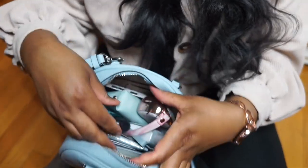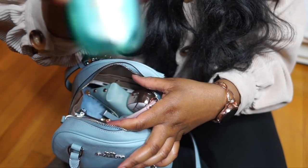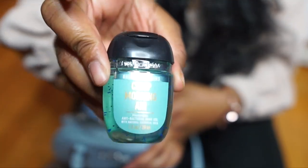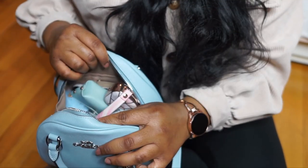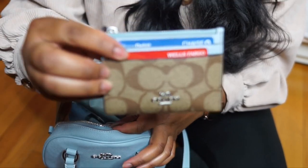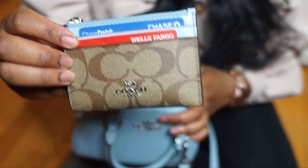So let's get into what's in this bag. The first thing I'm going to pull out is my hand sanitizer — this is from Bath and Body Works in the scent Crisp Morning Air. The next thing is my wallet that I got to match the bag; this is from Coach, it's the Mini Skinny ID Case.